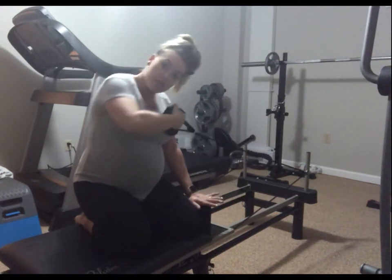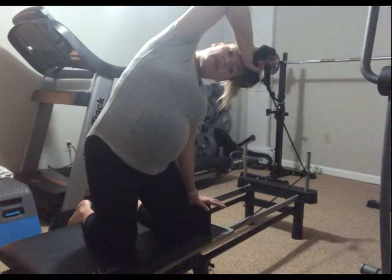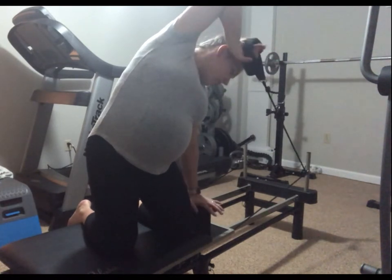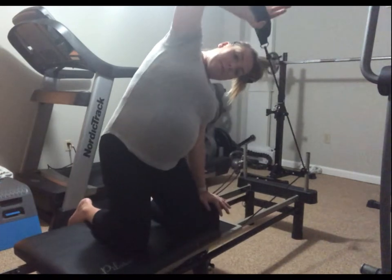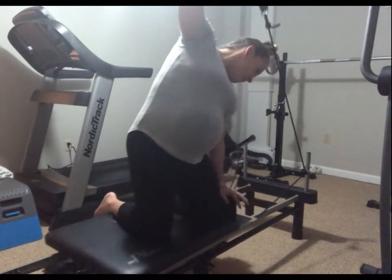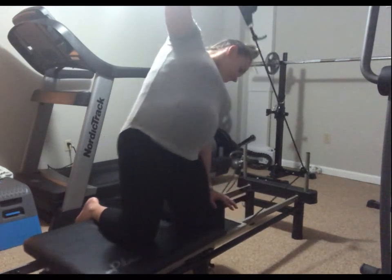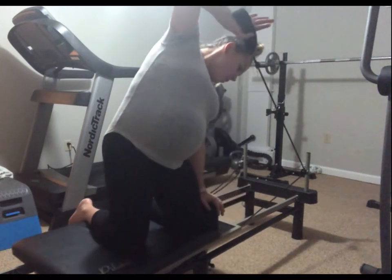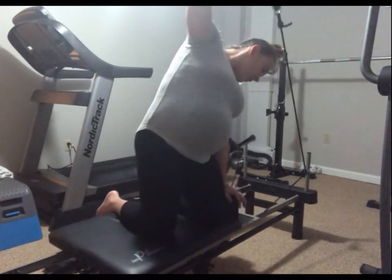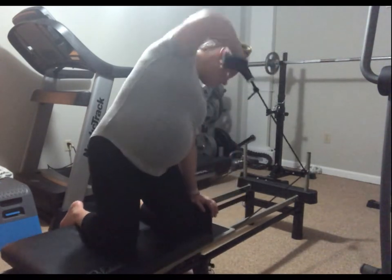Now we're going to place our hand on the shorter block, lift up, and put our hand right on our forehead. We're going straight up for triceps — eight, we've got six more, four, three, two, one. Awesome.